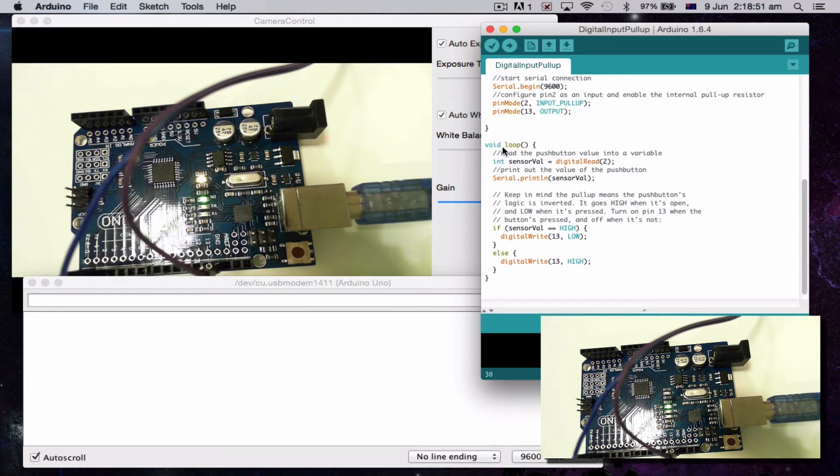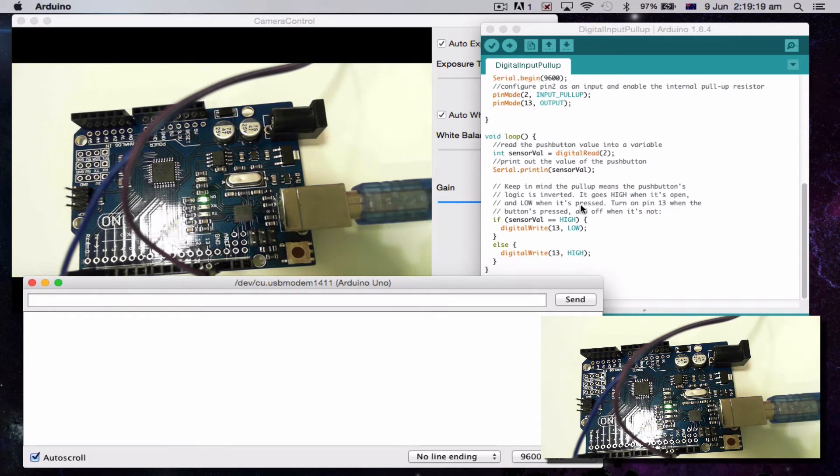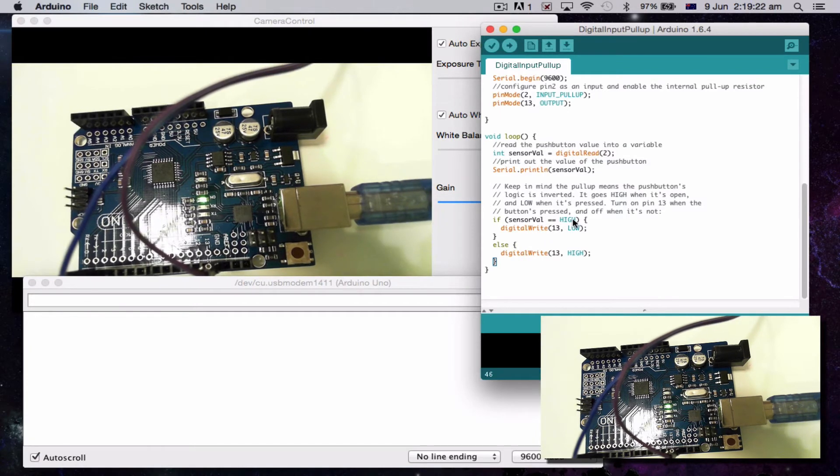Under our loop, it says: int sensorValue = digitalRead(2). So basically, the integer sensorValue is whatever we get from reading pin 2. Then Serial.println(sensorValue) means it's going to print the result on a new line each time. Now, it says if sensorValue is HIGH, turn the light off; otherwise, turn the light on. Remember it's back to front — so basically, when the button is pressed, it will turn on pin 13.